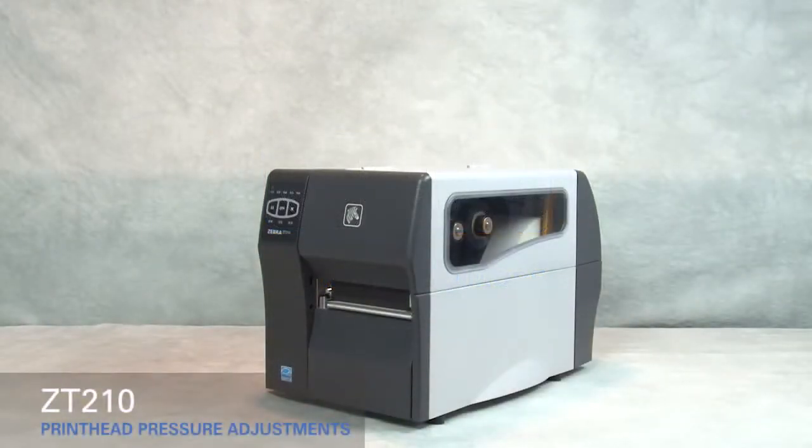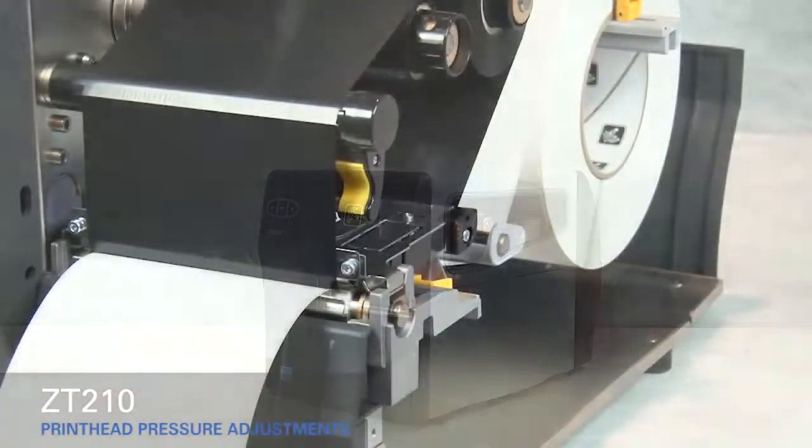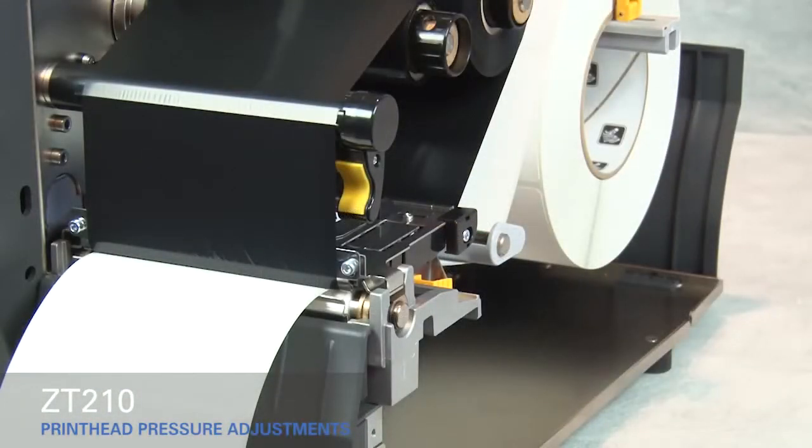Adjusting print head pressure on the ZT210. If you experience poor print quality, you may have to adjust the print head pressure on your printer.